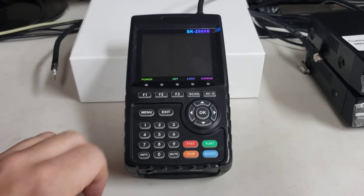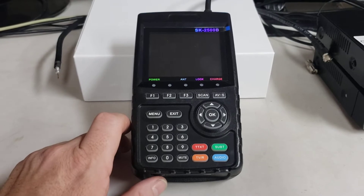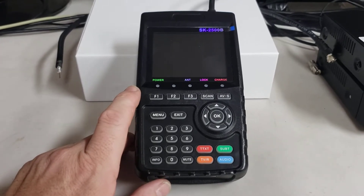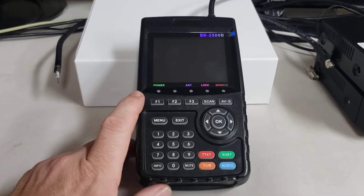Today we're looking at the Sacking SK 2500 meter. This setup video is the same for the 2500A, B, and in the future C.